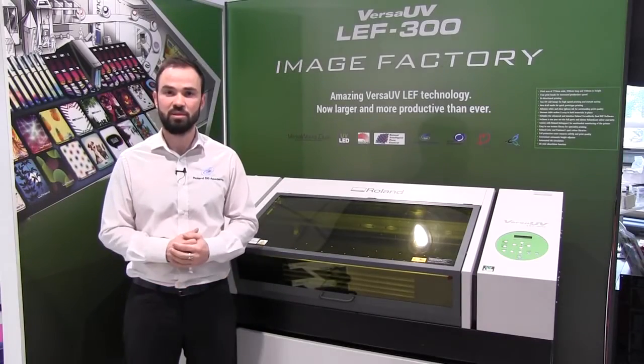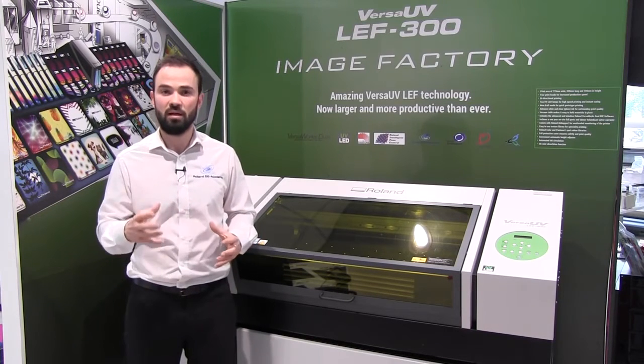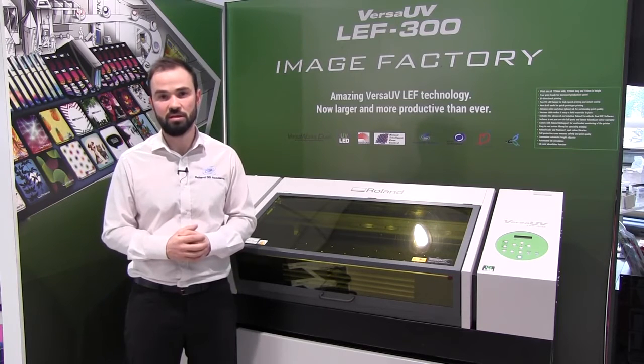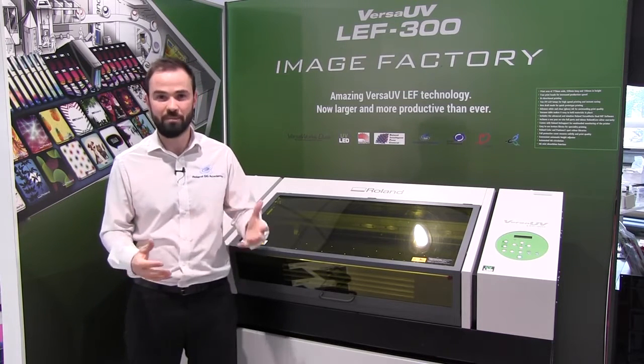So what do the LEF range of printers from Roland do? Think of them as a small format, full colour, digital print alternative to more traditional methods of printing such as screen or pad printing.